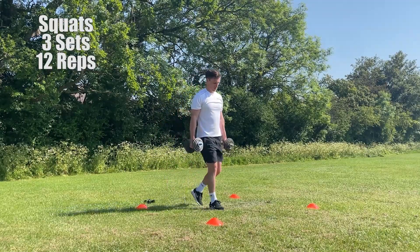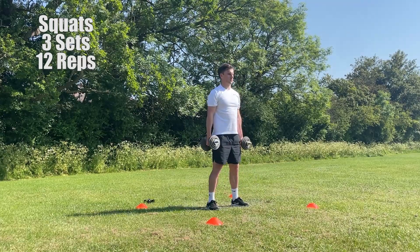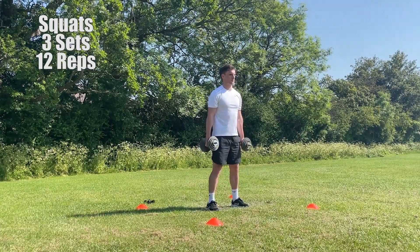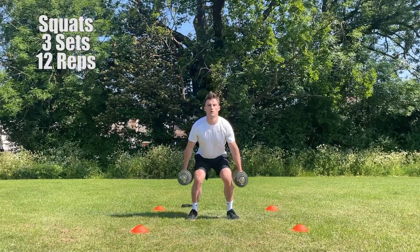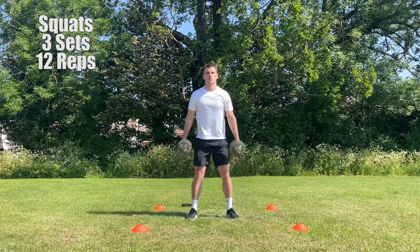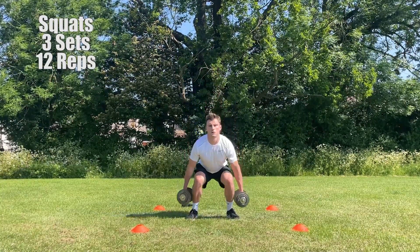Now it's time to grab the dumbbells or any alternative that you're using as a weight and perform our first resistance exercise, which is going to be squats. You want to stand with your feet around shoulder width apart, holding the dumbbells down by your side. You then want to slowly drop your hips whilst putting weight through your heels and maintaining a neutral spine. Then as you get to a point where your glutes and knees are parallel, you want to drive your force through your heels so you're back upright and into your original position. Look to perform 3 sets with one set being 10-12 reps.